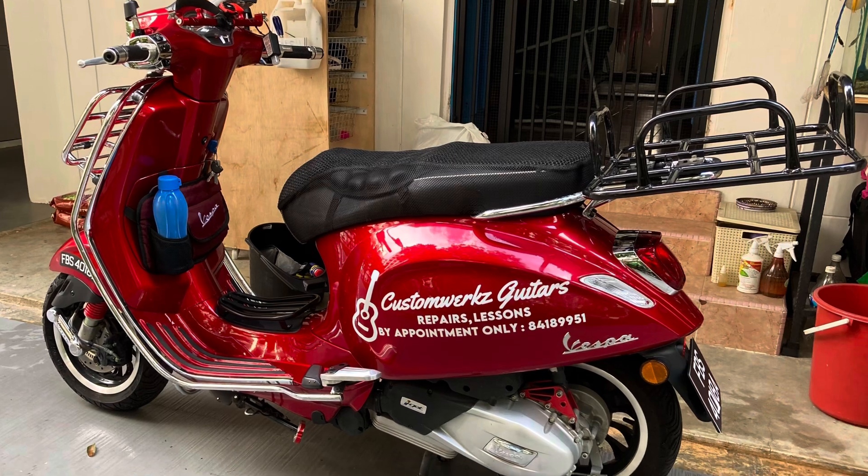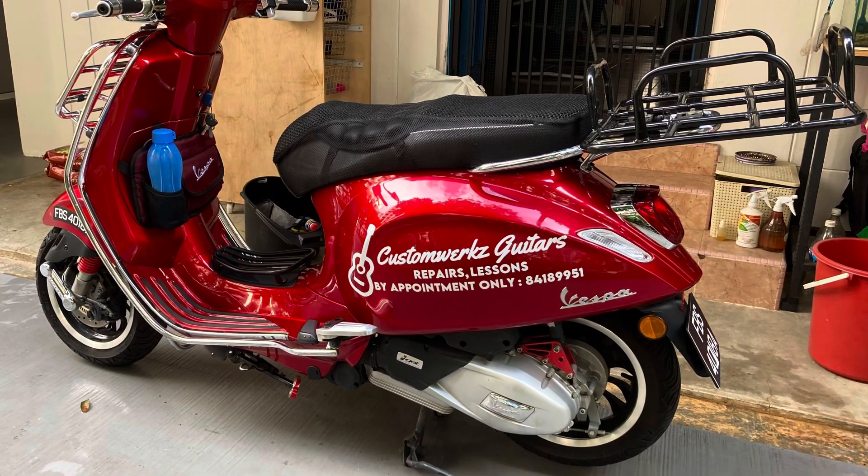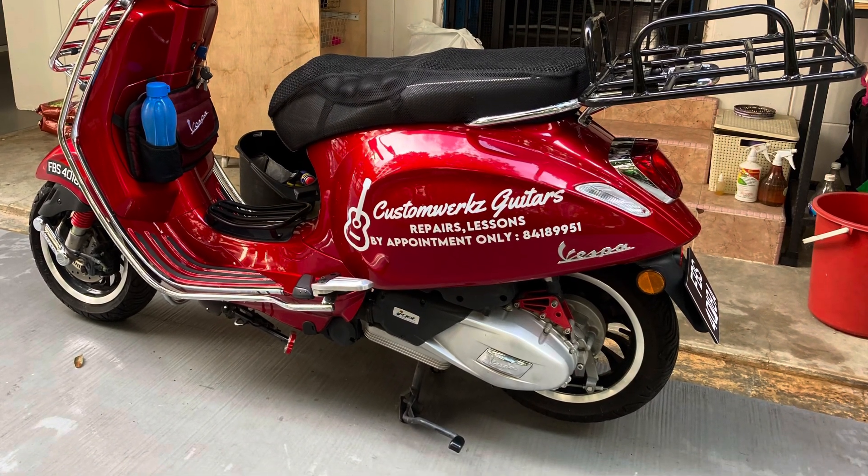If you need any help with guitar work, do WhatsApp me at 84189951. Hope to see you soon!